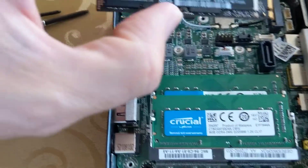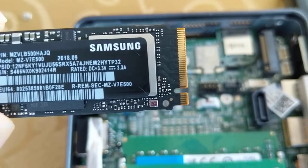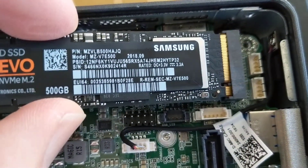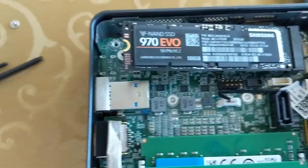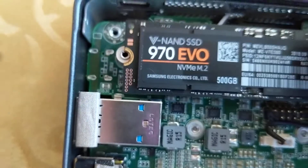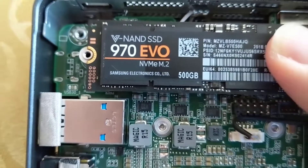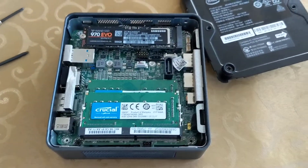Same thing with the SSD storage drive — there's a notch, so it only goes in one way. Push it in, grab the other side to make sure it seats properly, and it should line up perfectly with the screw hole. Screw it back in to secure it.